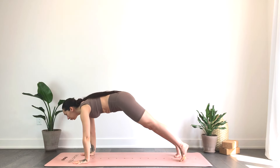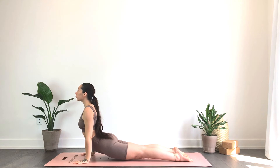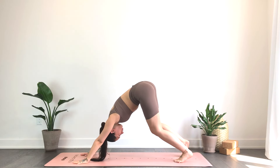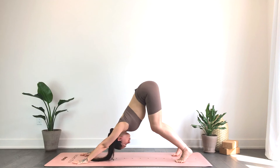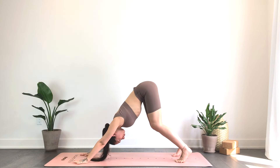Exhale, plant the hands, step it back, take your vinyasa. Inhale for up dog, exhale down dog. Walk it out — be strong here, taking a moment to really press that tailbone up towards the sky, softening the neck.